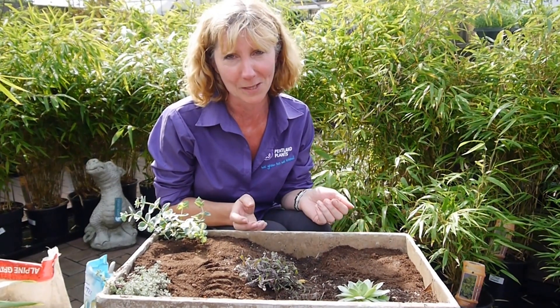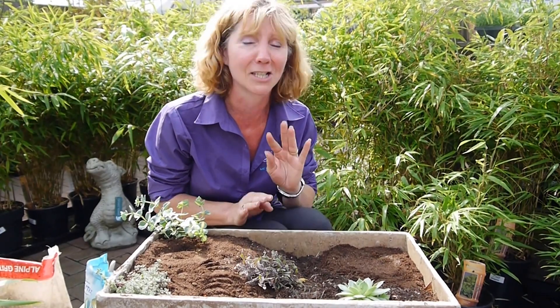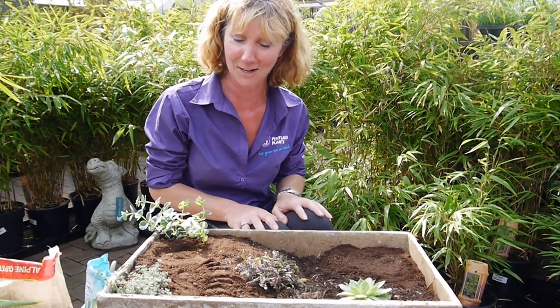It's ideal because you don't need much space. You can do it on a small patio or a balcony, and it's a great way to get kids involved in gardening for the first time.